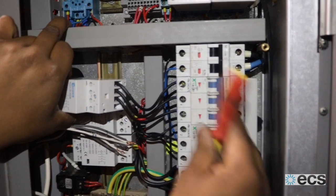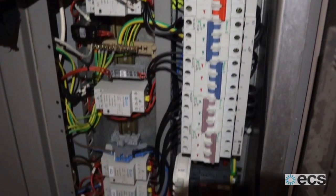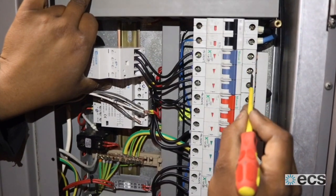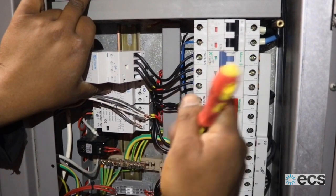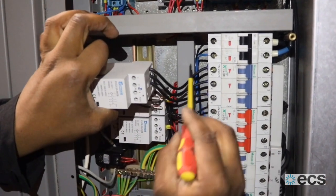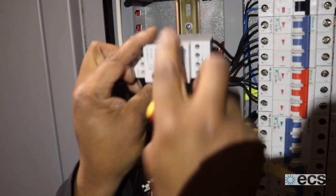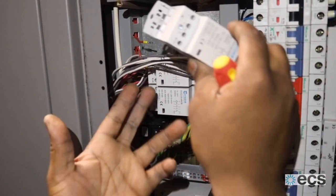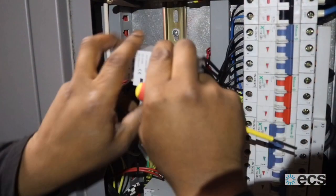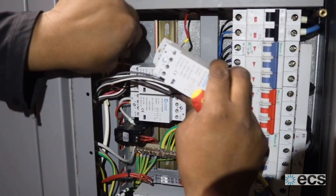This is your supply section — like a mini busbar which comes off the main isolator down here. You get a phase coming off each one of these, so there's a three-phase section here: L1, L2, L3. You connect those to the top of your contactor, and then the appliance it's going to connect to goes onto the bottom of the contactor. Then you've got a 24-volt coil to activate the contactor as and when you need it.